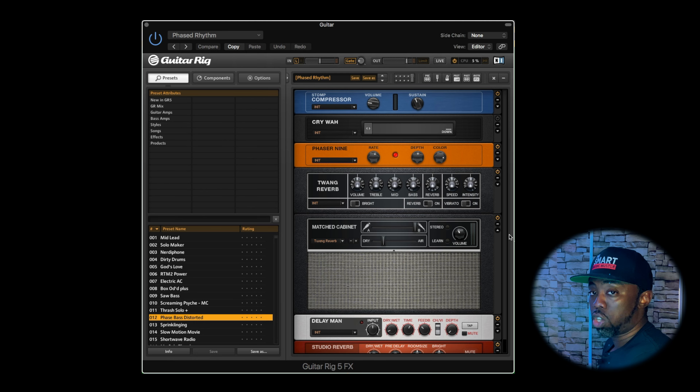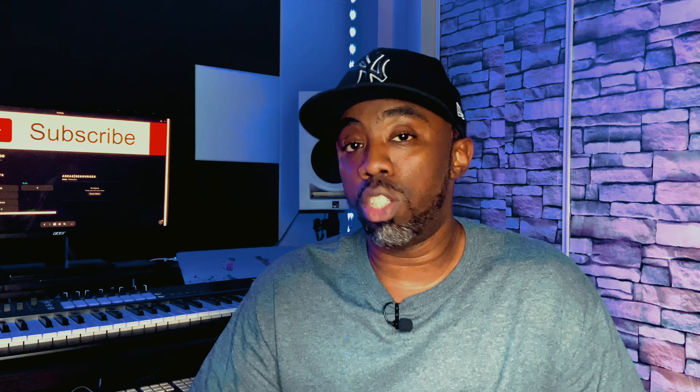For the guitar sound, I went with the Vintage Kontakt library and chose the Mellotron guitar. As far as the effects are concerned, the main thing I went with was Guitar Rig. Here's what it sounds like dry, and then here's what it sounds like with everything added.